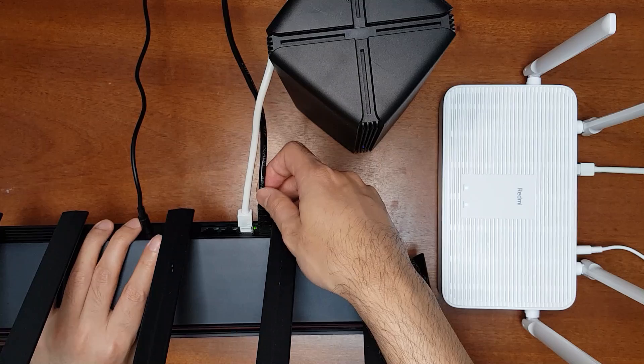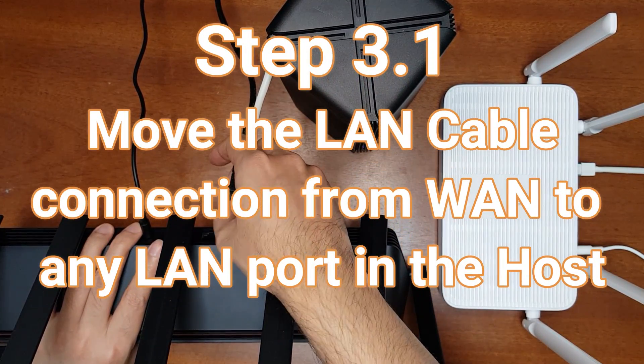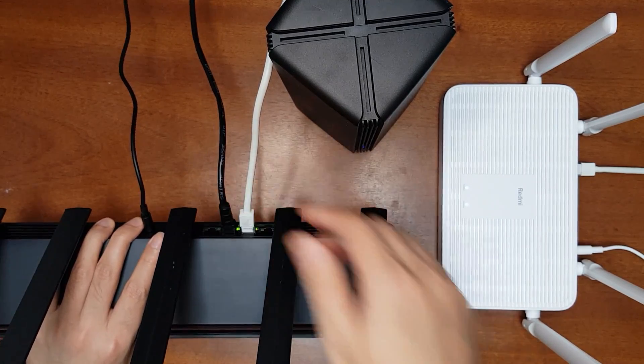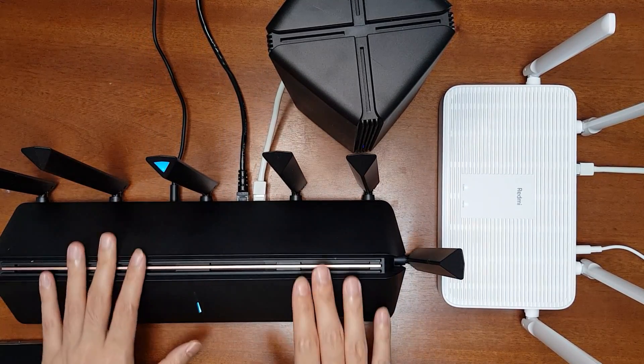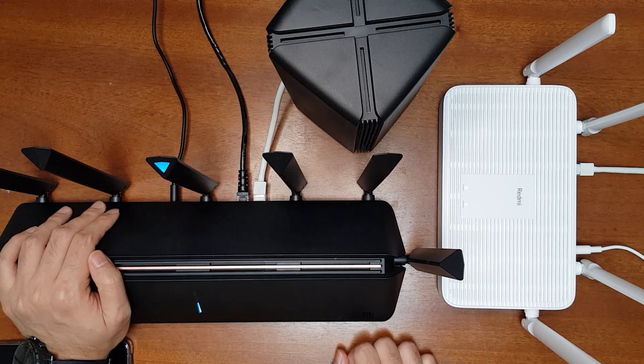After DHCP has been disabled, you have to change the LAN connection port from the WAN port to any of the three LAN ports. Once this setting is completed successfully, the AX3600 and Redmi AX5 are still connected using the mesh networking protocol.